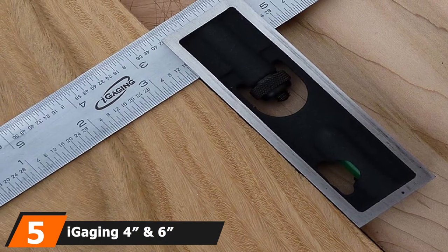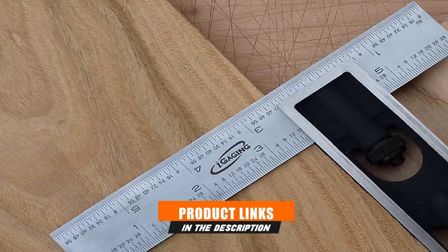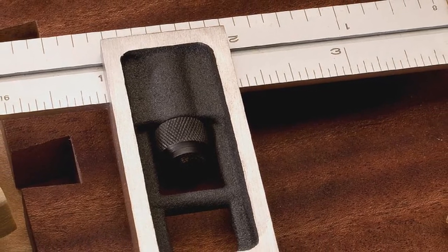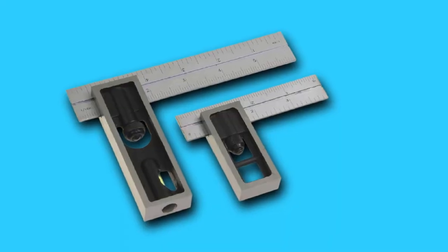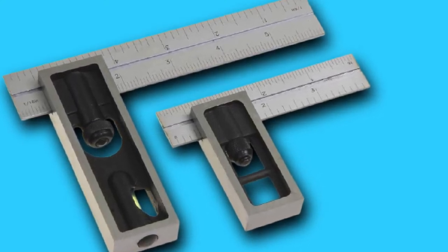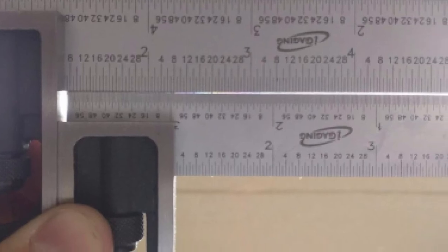The number 5 position is held by the iGauging 4 and 6 inch Double Square. One can say that this square is worth the price, as there are two squares in this pack. One square is 6 inches in length and the other measures 4 inches. Manufactured with steel, these squares are fitted with chrome hardened steel blades. You will also get a storage case to keep them in good condition for longer. Each set of double squares weighs just 1.5 pounds, making them lightweight, pocket-friendly, and easy to carry.